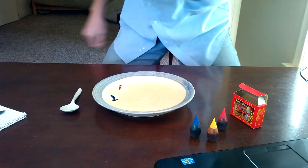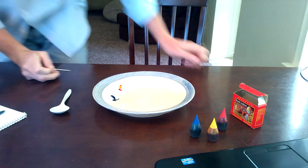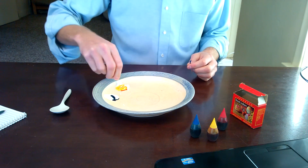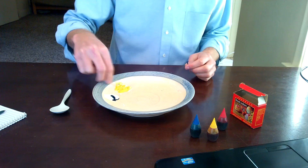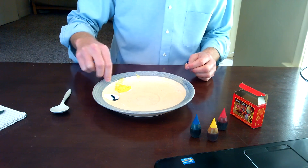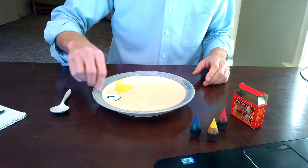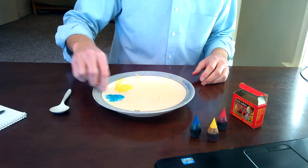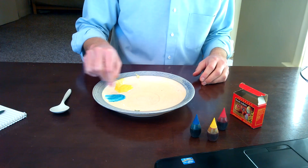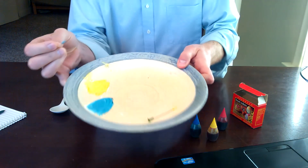It says to use a toothpick, so I'm going to grab a toothpick, and you just stir up your color — just like that. There's yellow, there's blue. That only took one drop of food coloring. Mix them in good.